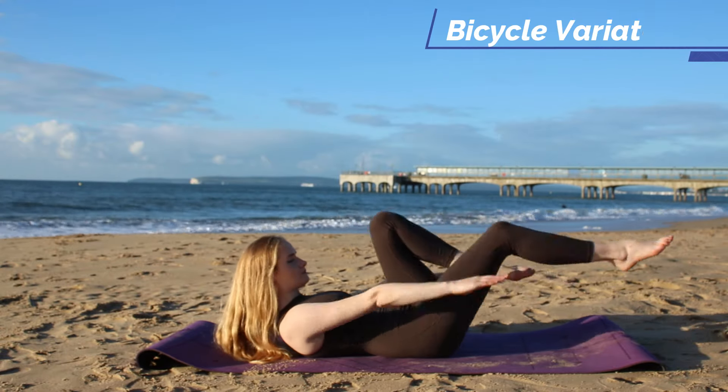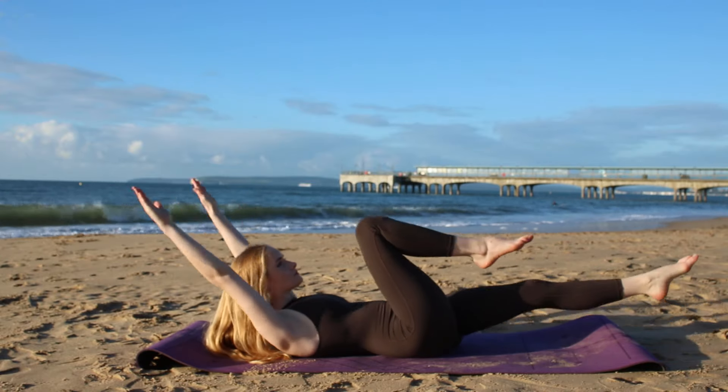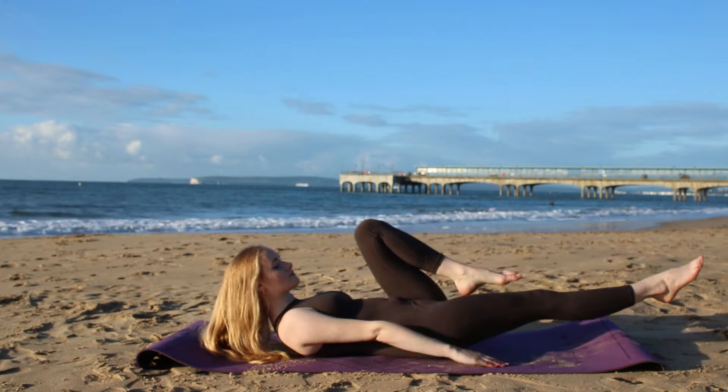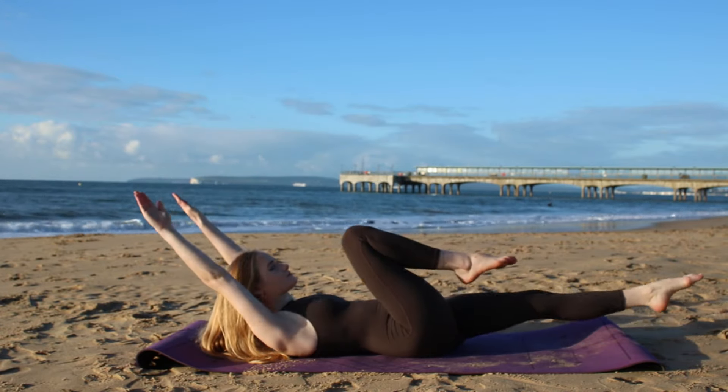Now let's switch sides. As you reach in that left leg we're going to reach forward and crunch up to that left knee tapping the mat. Right knee comes in, arms come back over the head and you can release the head back down to the mat if you prefer.